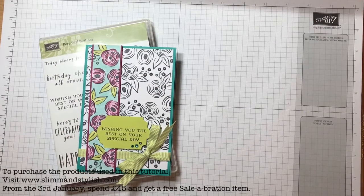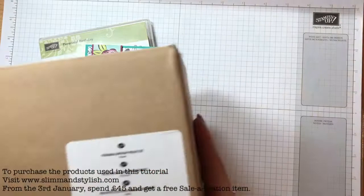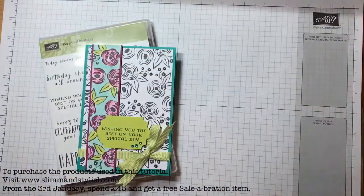Hi there everybody, it's Helen from Slim and Stylish and I'm a UK Stampin' Up independent demonstrator. I don't have a project for you today but I have an introduction to me, because I have this box that I haven't opened yet and I want to show you what's in it.